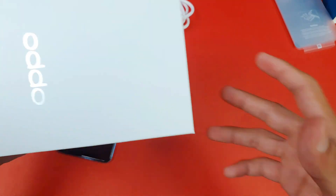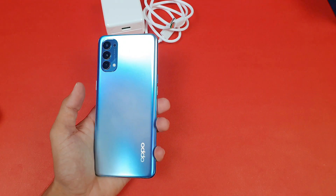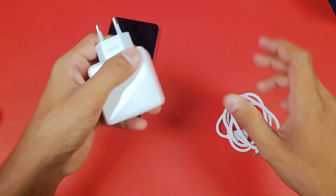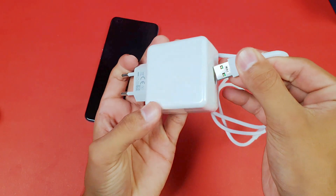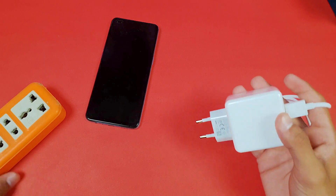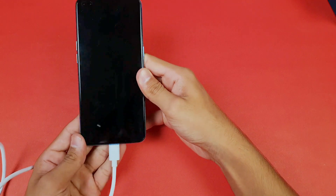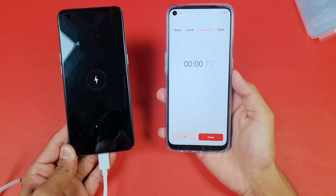Without wasting time, let's see how long it takes to fully charge this phone from 0% to 100%. Battery charging speed depends on room temperature and phone temperature. Right now it's about 36 degrees Celsius. The phone is off — let me insert the USB-A into the adapter, and I'll show you the switchboard with the power source on. Now let's insert the USB Type-C into the phone and start timing on my Oppo A53.